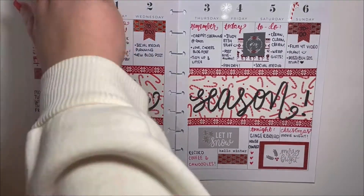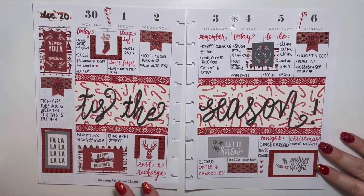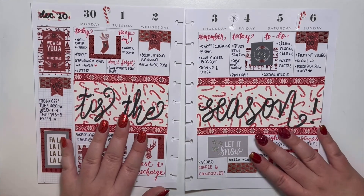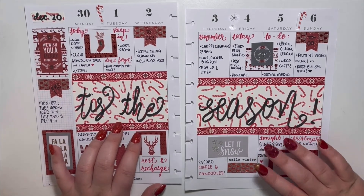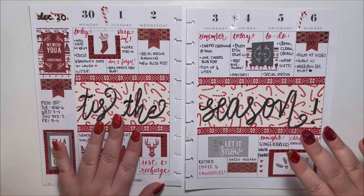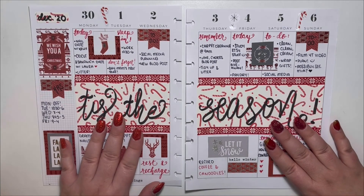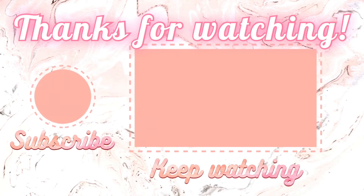And that's it — we are all done! I really love the way the spread came out. I love how full of Christmas and joy and life it is, and I hope you like it too. If you do, please subscribe to my channel and give this video a thumbs up — I'll be posting a lot more videos in the future. Have a lovely week, bye bye!